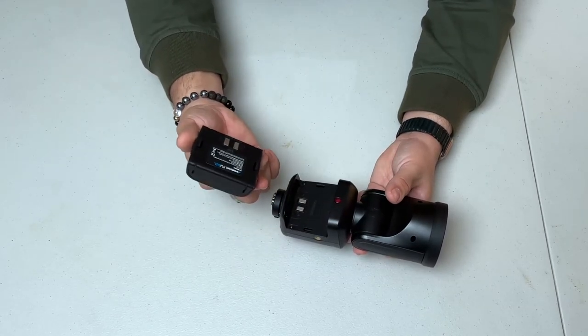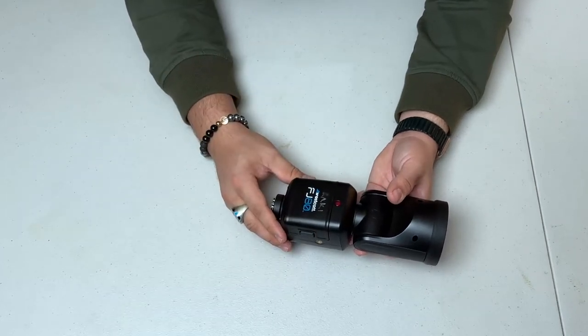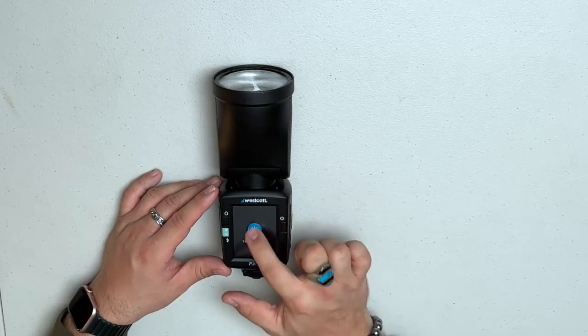The Westcott lithium polymer batteries hold an amazing charge — on a full charge they give you about 400 pops. I've been using this flash on location and in studio, running it at around power level three or four with no problems. I recently did a Christmas photo shoot lasting over six hours, using the FJ80 at power six the entire time — I went through one battery, replaced it, and only needed about half the second battery for the rest of the shoot.